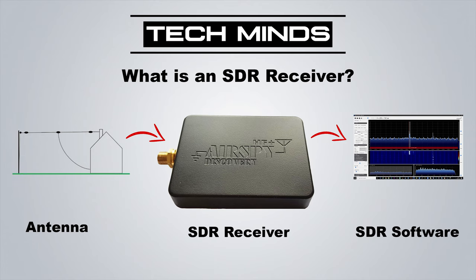Before we look at the software, let me explain what an SDR receiver is for those new to the channel or the hobby. An SDR receiver like the Airspy HF Plus Discovery connects to your computer via USB and allows you to listen to radio signals while also having a visual representation of those signals on screen. The common setup is: an antenna connects to the SDR receiver, which connects to your computer running SDR# software. SDR# is made by the same company that manufactures the Airspy, so they work very well together.